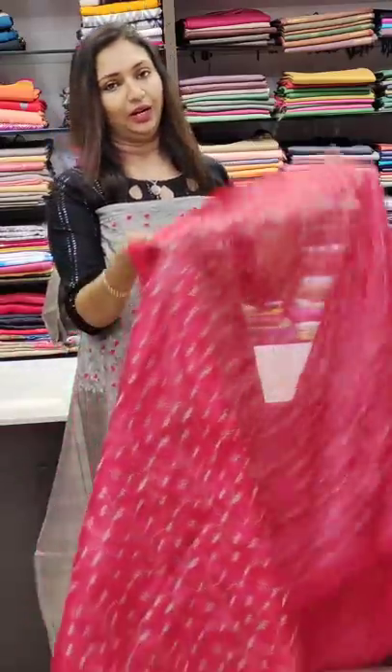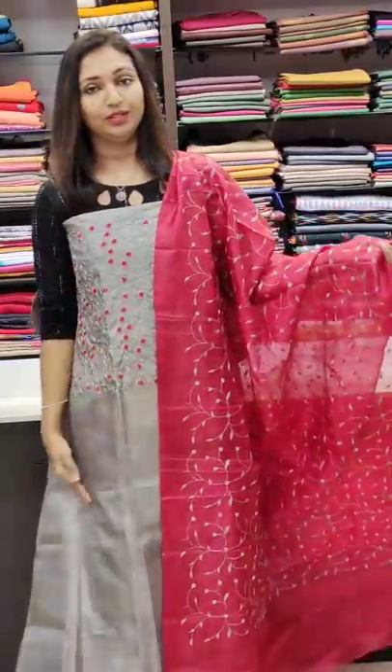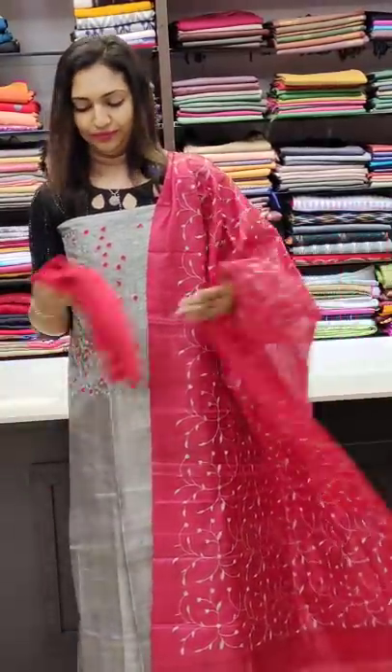This is a bright color — red with pink stars. This is a white color with full thread work.